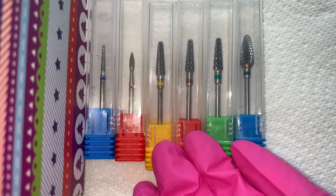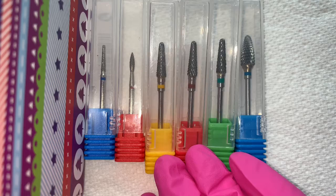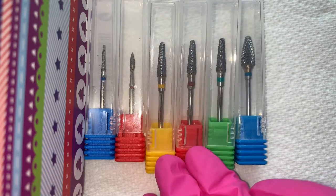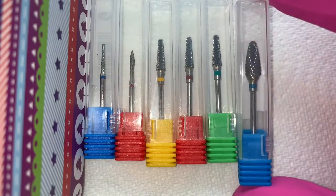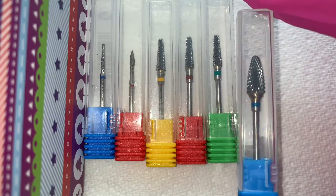So those are the e-file bits I've got, and they will feature in some of my videos. I just wanted to introduce them to you. Thank you for watching this video — as always, your time and support means the world, and I will see you very soon.